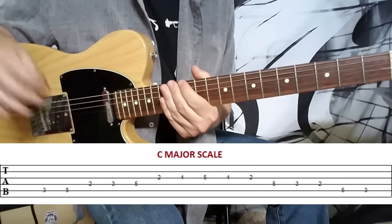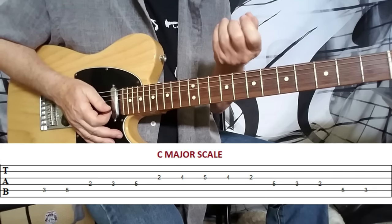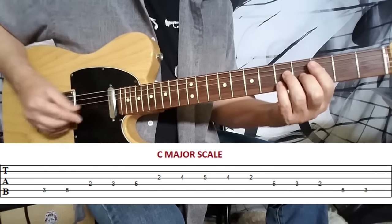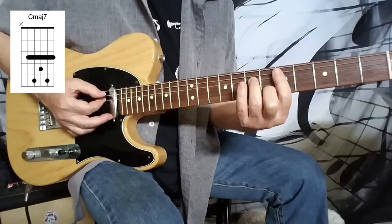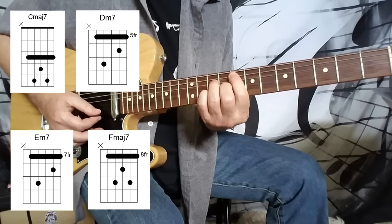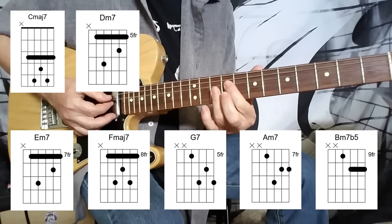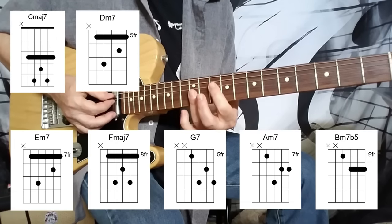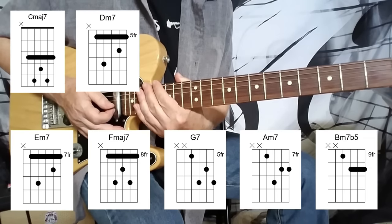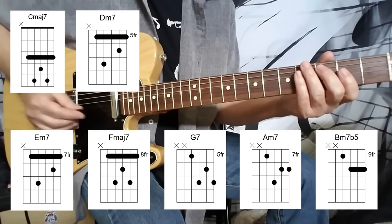Learning your major and minor seventh chords — eventually in multiple fingerings on the fretboard — is the very basics of jazz. For our purposes the chords are: C major seven, D minor seven, E minor seven, F major seven, G dominant seventh, A minor seven, B minor seven flat five (or half diminished), and then back to C major seven. You can play these chords with different fingerings, and you can literally hear the scale go by in chords.